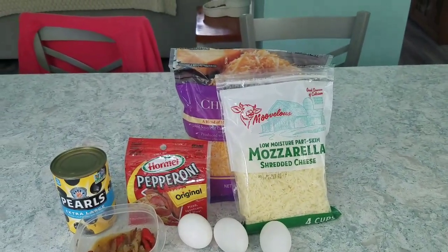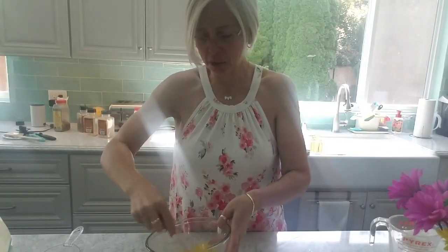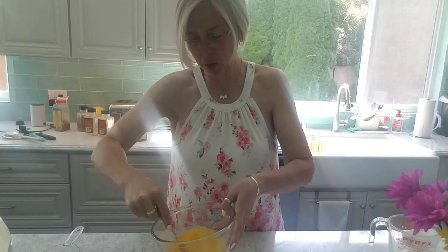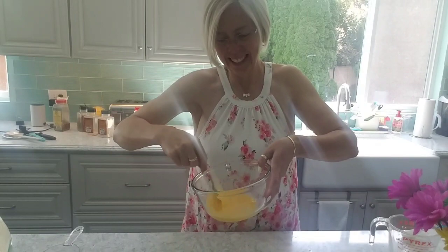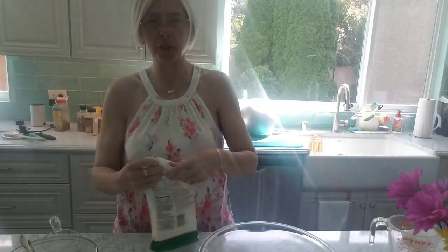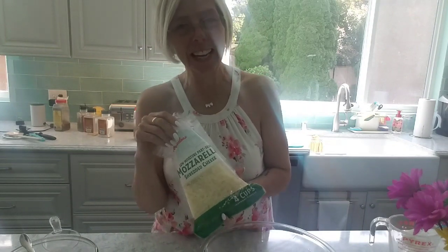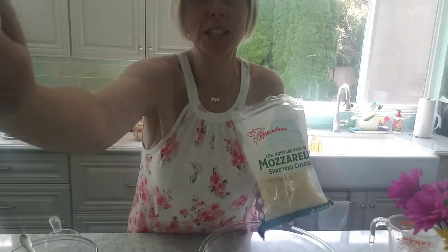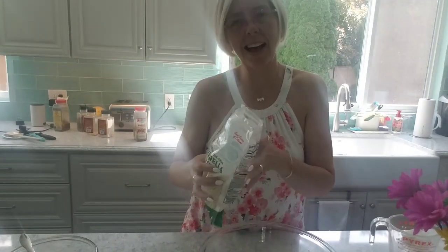I just cracked three eggs into a bowl and I'm giving them a quick whisk so they're nice and scrambled. Now I'm measuring out three cups of cheese. You can absolutely grate your own and that would be the better thing to do, but in real life I'm using pre-shredded.